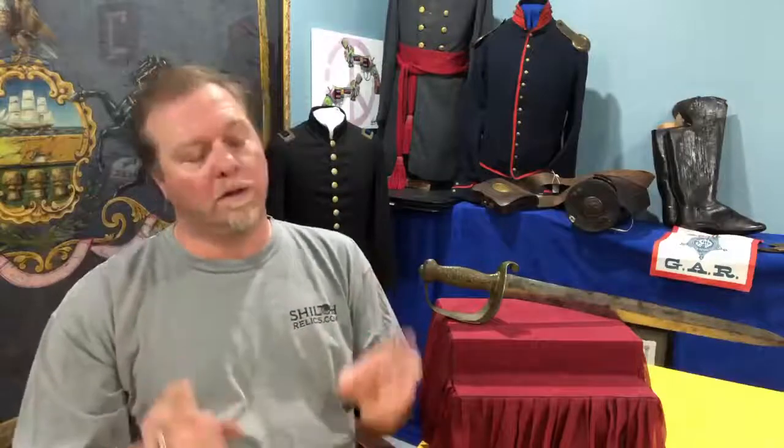It's the first sword that I decided to do a segment on because I like it. And that's one of the things I always recommend in collecting: buy something that you like. When you look around on a website you'll see yourself going back to that same piece. There's a reason you keep looking at it — it's because you like it, because you want it. And that's what you need to be collecting.